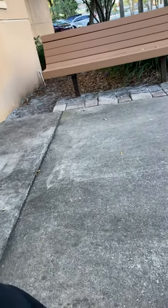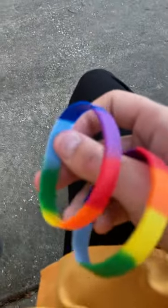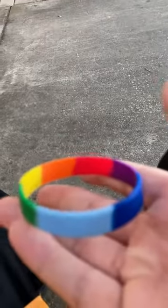In this video we're gonna review these two rainbow bracelets. They are obviously for Pride Month. If you guys saw the unboxing video, these came with that hair bow headband with the little flowers in it. But anyway, let me show you the colors.